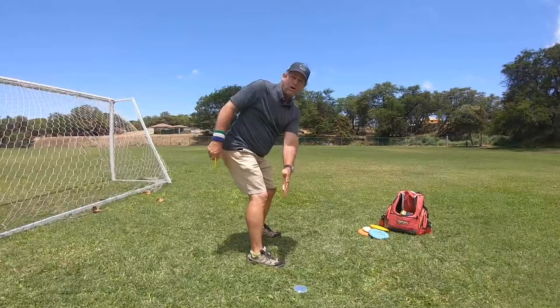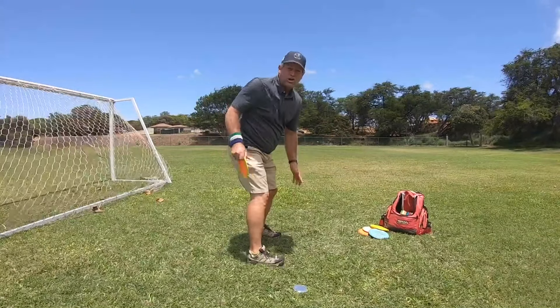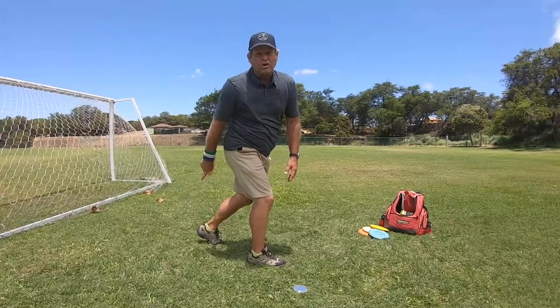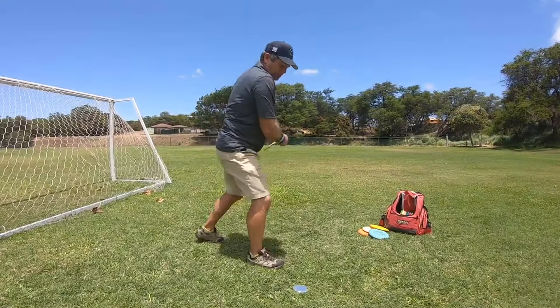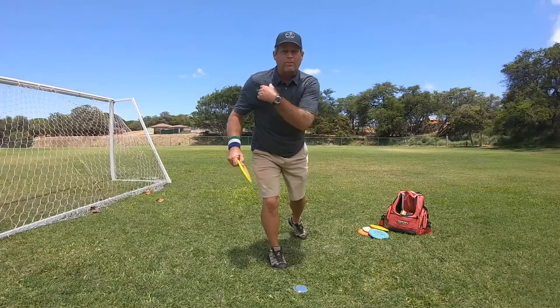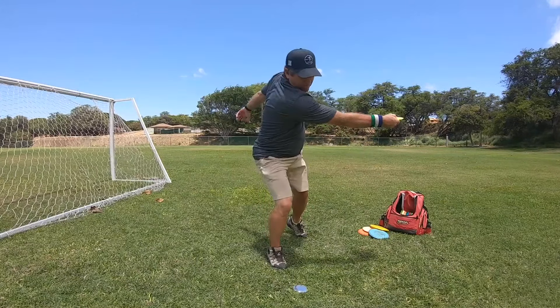So stop throwing with your legs behind and you're going to notice a huge difference just by having this leg behind you on your throws. Because it's going to allow your upper body to rotate faster this way.